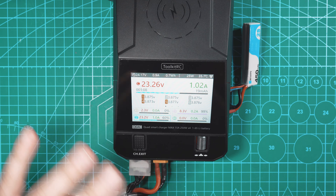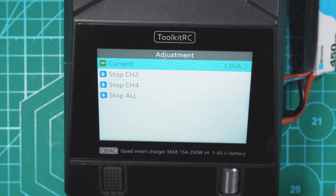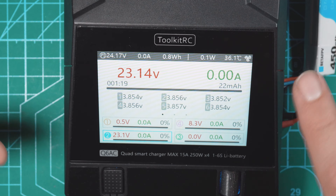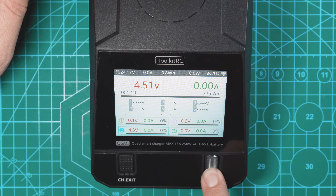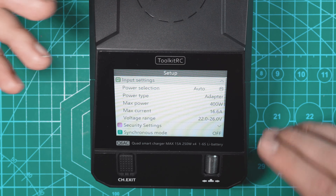If you wanted to stop all charging, all you've got to do is click and hold on the jog wheel and this screen will pop up. You can select an individual channel to stop, or you can just stop all, which ends charging completely. Now finally let's take a look at the system settings — to get in there, click and hold the jog wheel. It brings you into the setup screen. We have input settings, which is mainly for the power input — I just keep this on auto, it automatically detects what you plug in and adjusts accordingly.